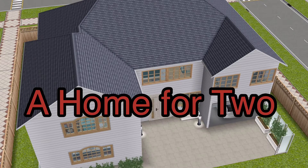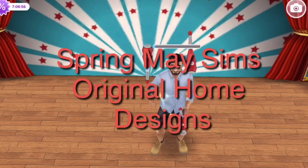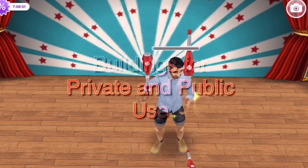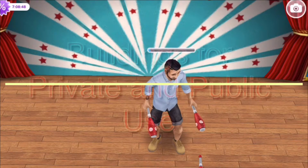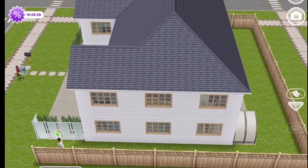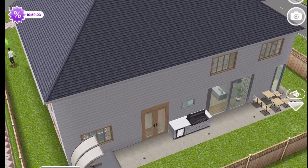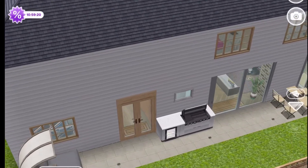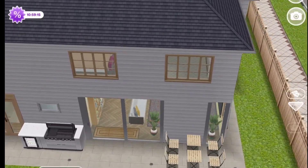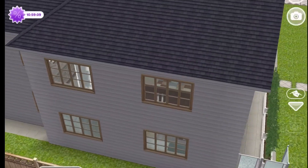Hello everyone. This is my new house. Welcome to my video. I am excited about this video because this is the first one that I've made that uses the L-shape rooms update. I tried it and enjoyed using it when building this house.